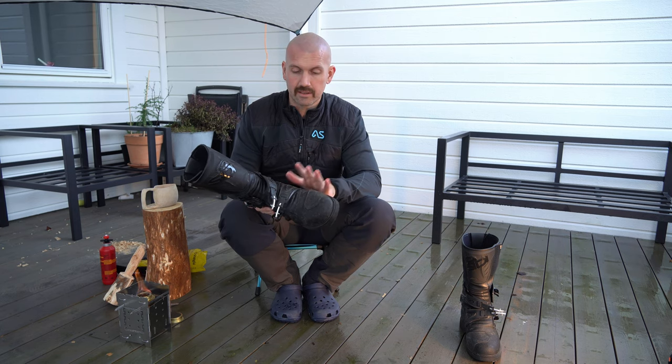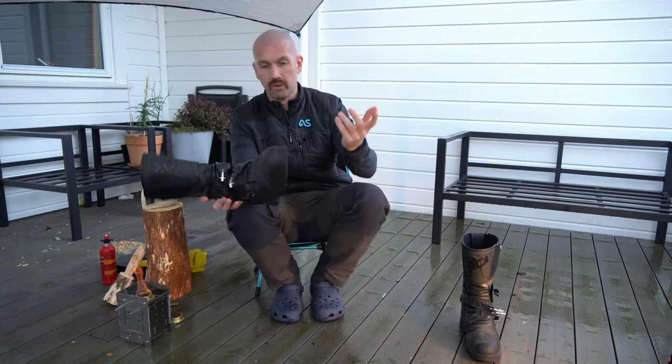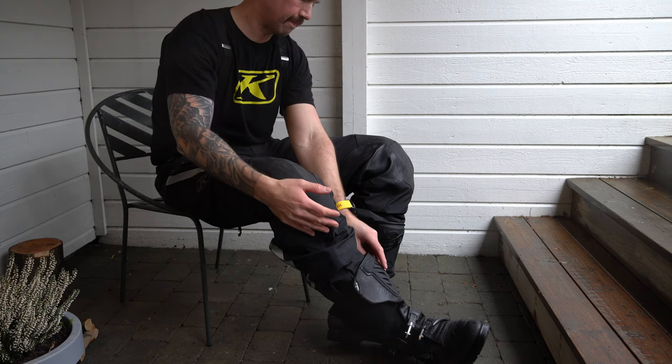The boot is Gore-Tex so it keeps your feet dry. Because it's Gore-Tex it can be a problem on hot summer days, but I found that no matter what boots you use, unless you use Crocs, you will get warm and sweaty feet.